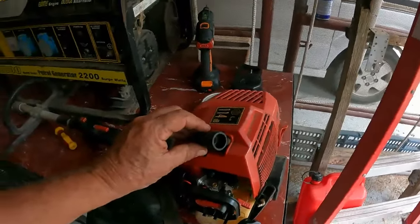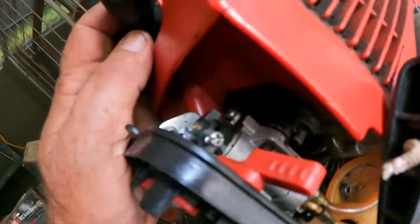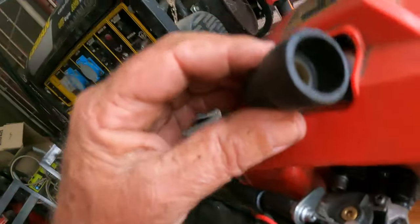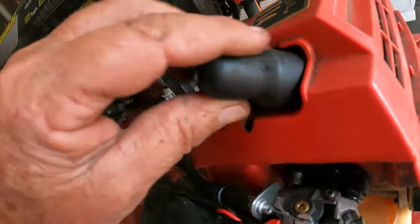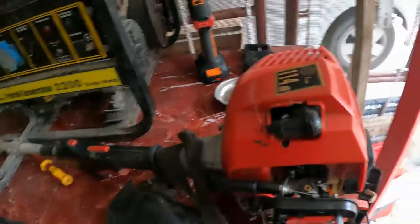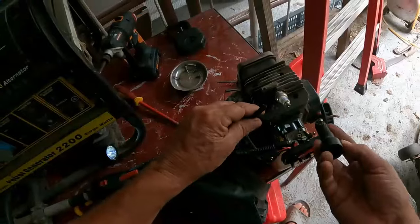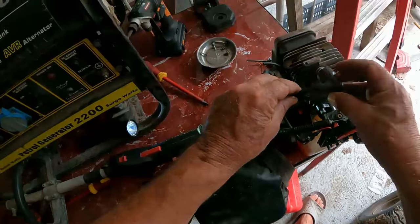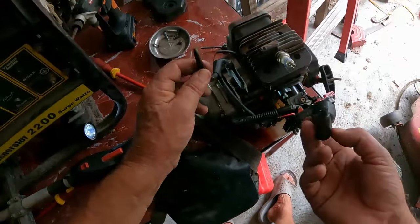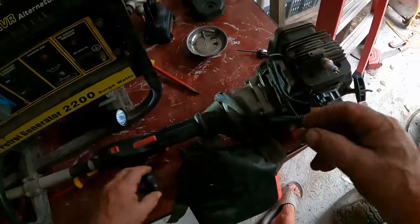It starts but stops. There are no fuel mixture screws visible - they must be automatic preset sealed ones. I thought I'd change the spark plug over, and when I pulled the cap off - oh my god, look at that. I don't know how that can happen like that. I really don't know, but I'll try and see what I can do.